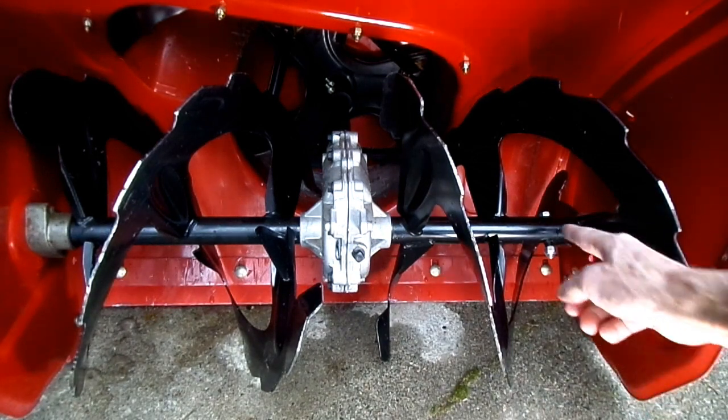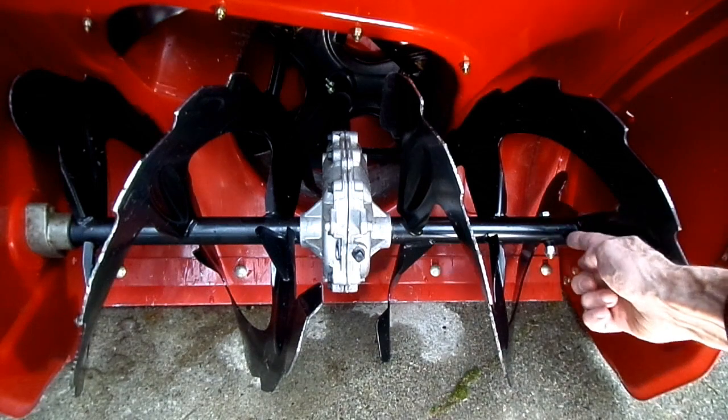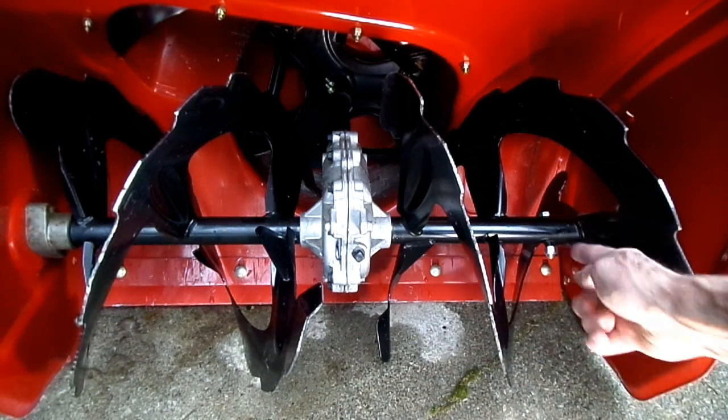But here's the problem: when it does shear that bolt, it can do damage to the auger right in this area because the bolt's too strong.